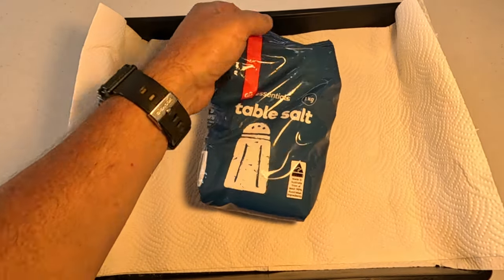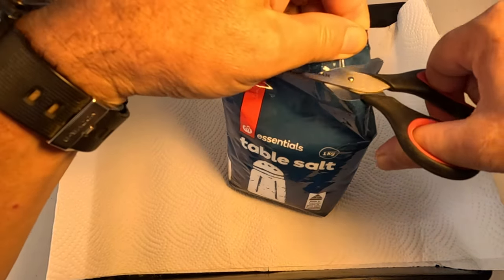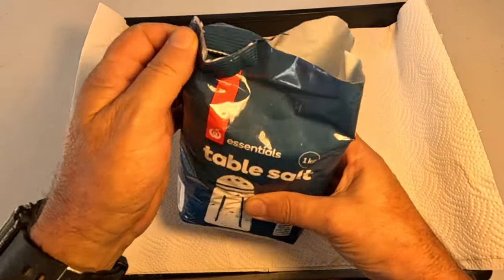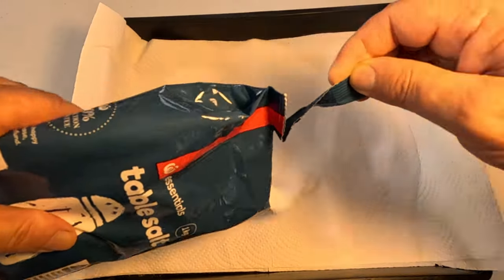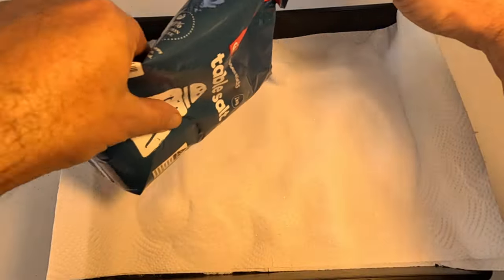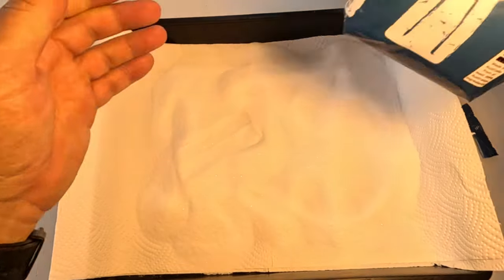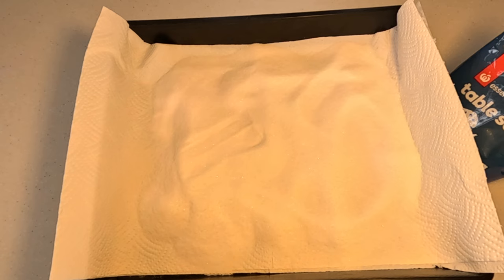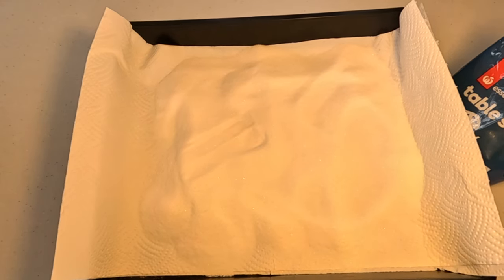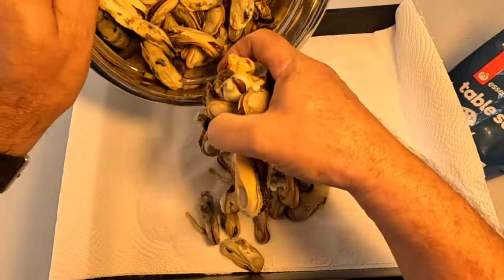Right, I'm going to get my bag of salt. Then I'm just going to put a layer of salt on the bottom. Then we simply put our mussels in.